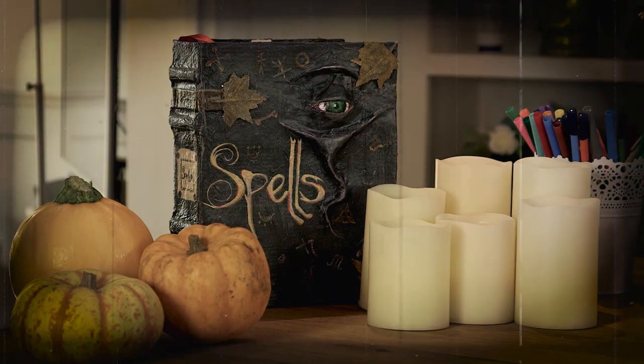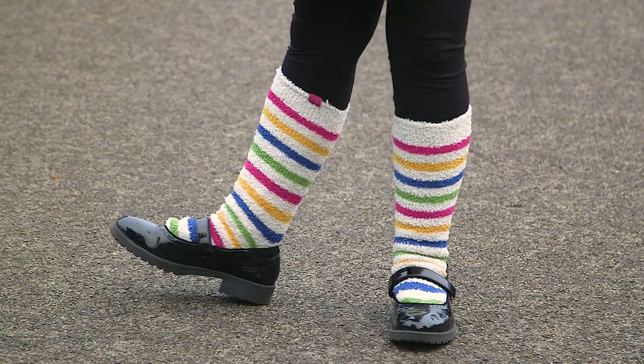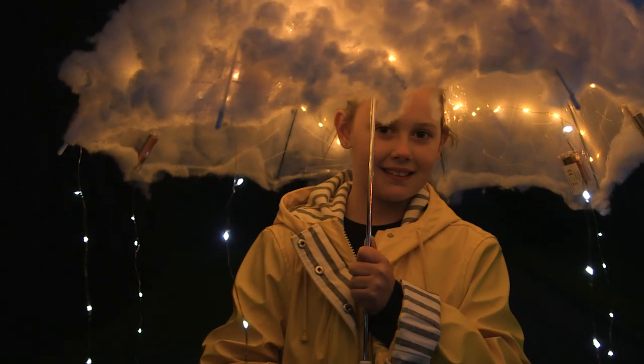It's that time of year again when the orange ghoulish decorations come out in store — it can only mean Halloween. But if you're anything like me, you've probably left the fancy dress to the last minute. Don't worry, we have got you covered with quick, easy, and most importantly cheap costume ideas that are sure to impress on the day.